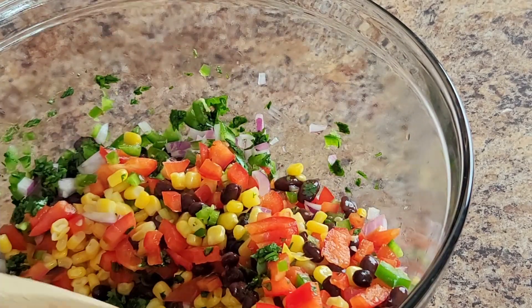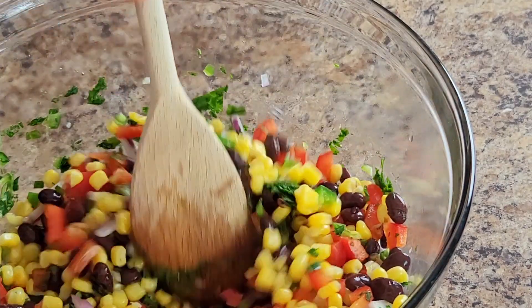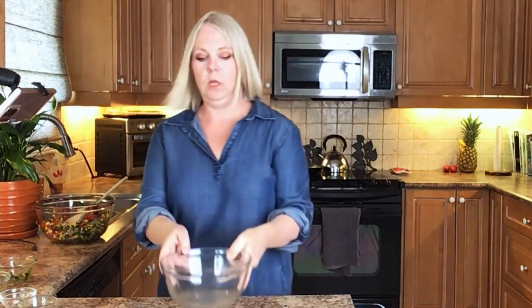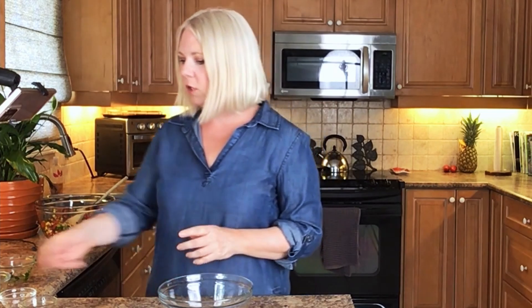And the cilantro — this was from my garden, it's a little wetter than I'd like because I had just washed it. So I'm just going to stir this on up. We're going to set this aside for a minute. I'm going to use the dish I had for the corn to make the salad dressing. I'm going to put the cheese on last, just because the corn is warm and I don't want the cheese to get all melty and lose its texture.